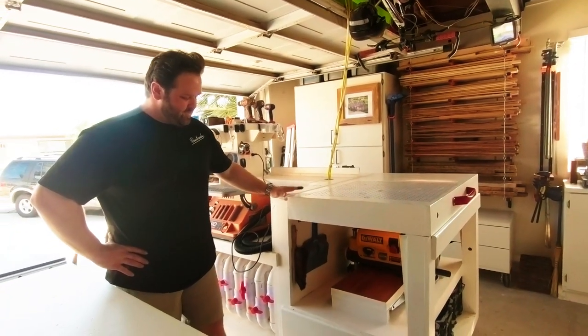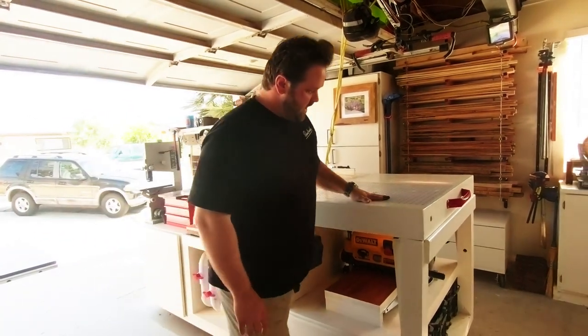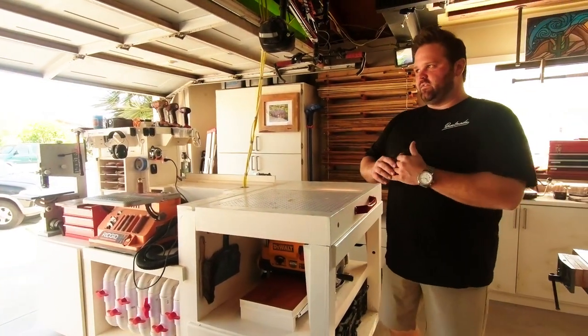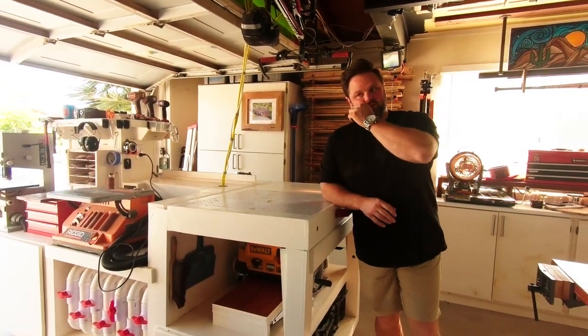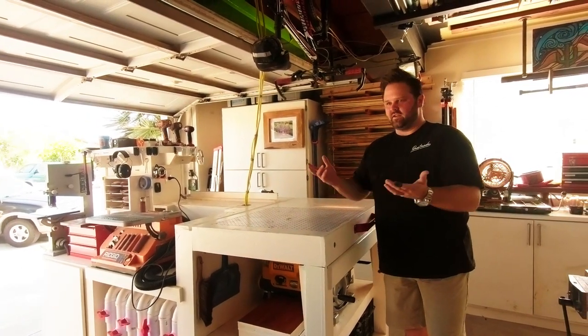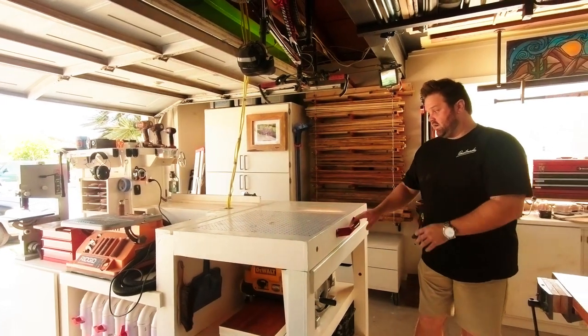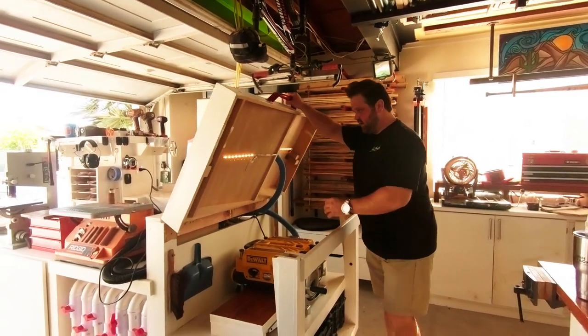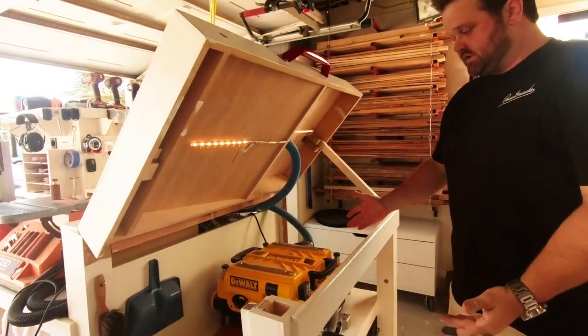This has a four-foot by eight-foot footprint, just basically a sheet of plywood. One of the things I noticed — because I watched every YouTube video about mobile tool stations — everybody puts the planer on top every single time. And I'm like, you don't need it on top. Space here is very, very tight, so I put it underneath. This works out great.